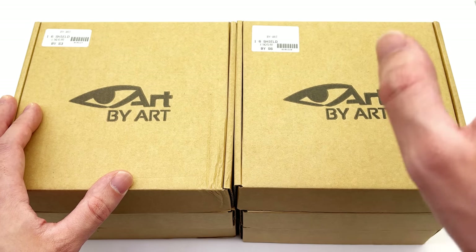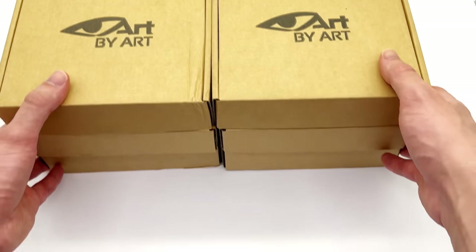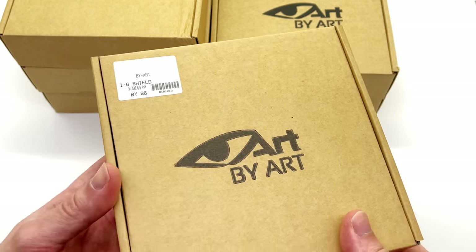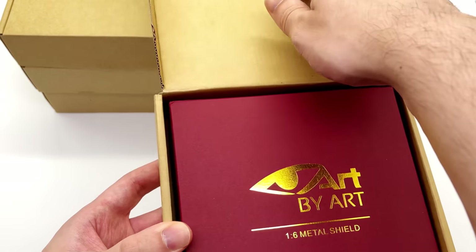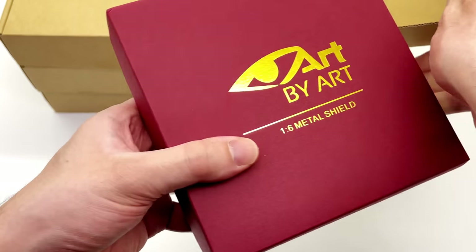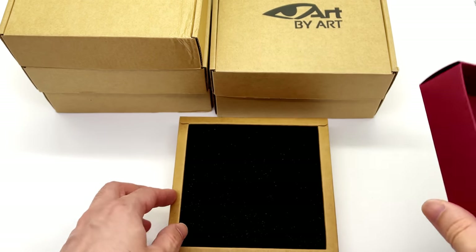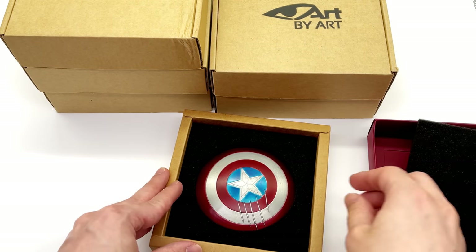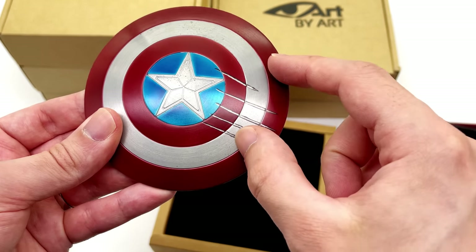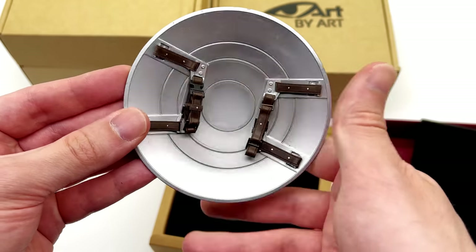I'm pleased to report that every single one of these shields is made of diecast. Let's start off by taking a look at this one on top — this is the BY S6. The first one happens to be the shield that was scratched by T'Challa, the Black Panther himself, in Captain America: Civil War.